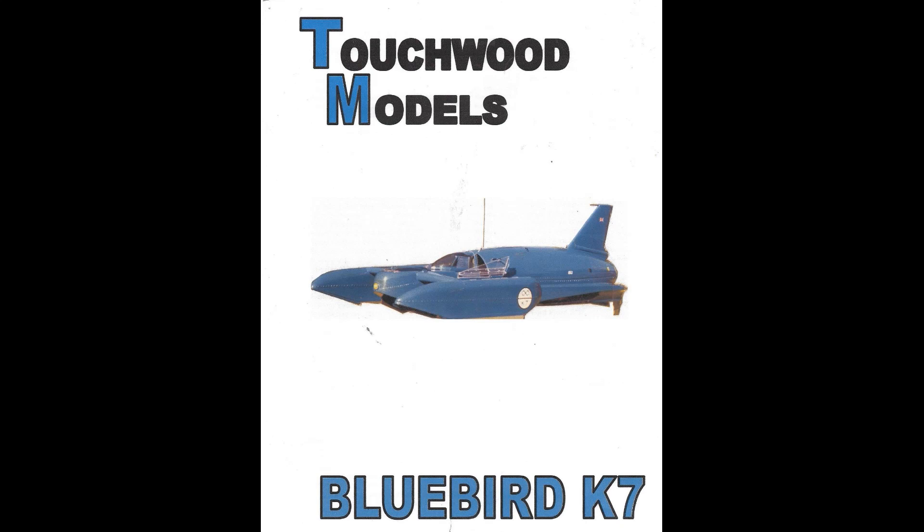This movie describes the building of a kit from Touchwood Models of England of Donald Campbell's Bluebird K7. The movie shows you something of how I built it, the modifications that I made to it, and how it ran, and also an analysis of the performance of the model, at least based on its first runs. And finally, when it stopped running, how it was actually rescued using my new rescue boat.